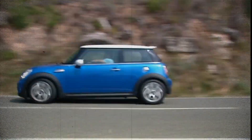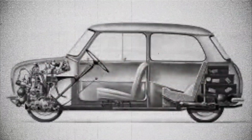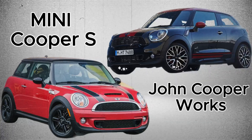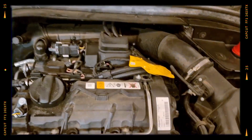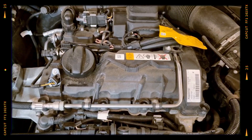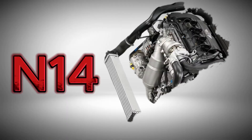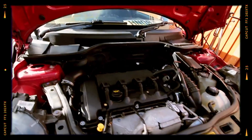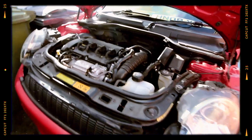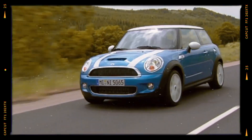The MINI N18 engine is one of those power plants that sparks a lot of debate among car enthusiasts. Found in performance-oriented models like the MINI Cooper S and John Cooper Works between 2010 and 2017, this 1.6-liter turbocharged inline-four was designed to meet strict emissions regulations while delivering a sporty driving experience. It came as an updated version of the notoriously problematic N14, aiming to improve reliability and refine performance. While the N18 did succeed in fixing several of its predecessor's issues, it still has its own set of quirks and common failures that owners should be aware of. Let's break down everything you need to know about the MINI N18 engine.